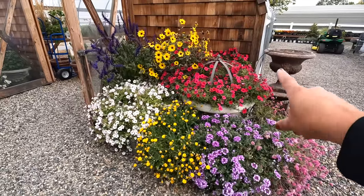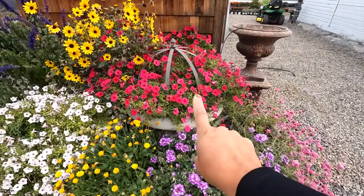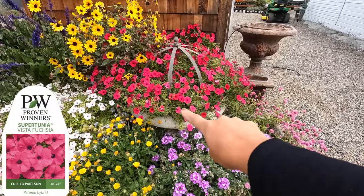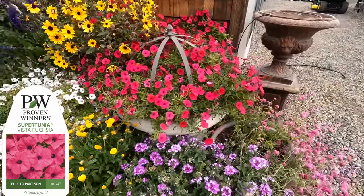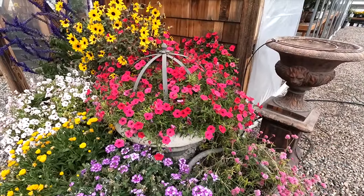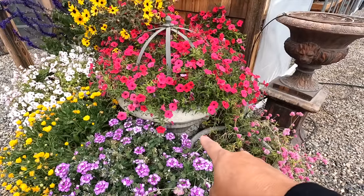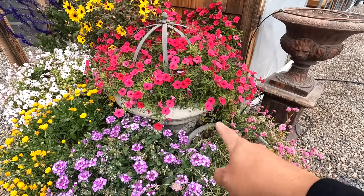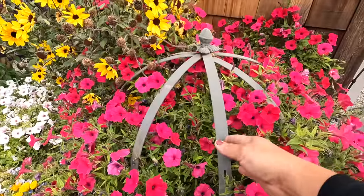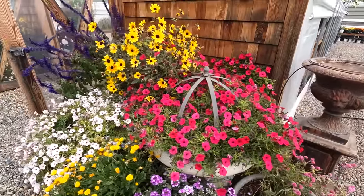Overall they did great. In this grouping just on the ground — not including the urn — there are nine containers. In this big one right here, there's one Supertunia Vista Fuchsia. That's one plant right there. The cool thing is I'm seeing what a Supertunia Vista Fuchsia looks like on its own. Had I put more in this pot, it probably would have trailed over the side and covered up the interest of the pot — it may have even overtaken this little trellis right there. You can still see the interest, and I love that.